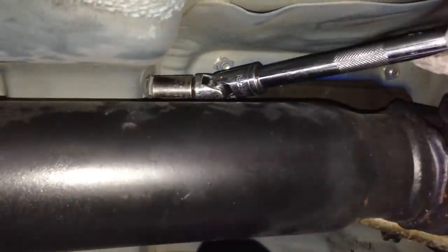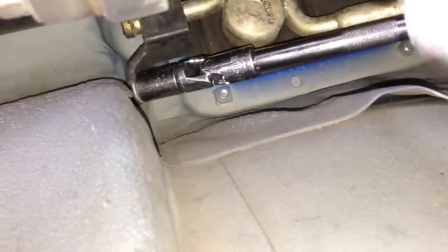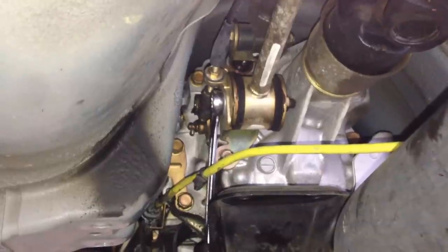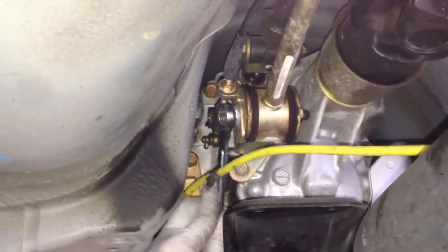So then take the two bolts that hold the rear bushing on — two bolts there. And then take the front bolt off for the front bushing, just that one right there.